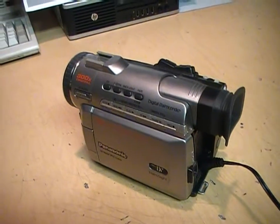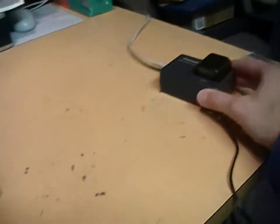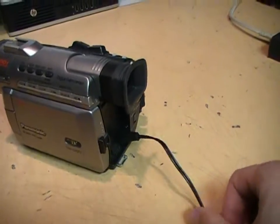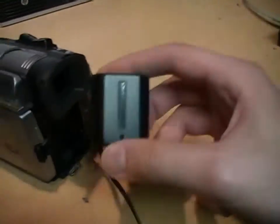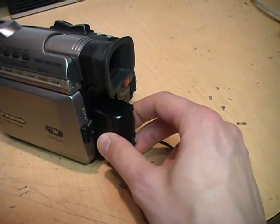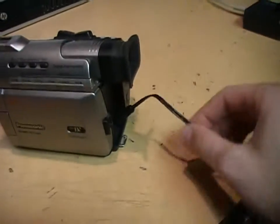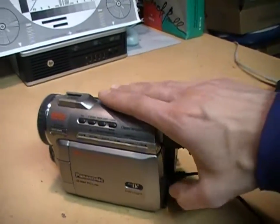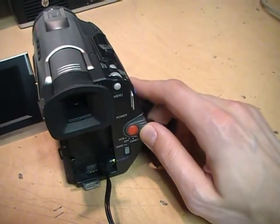I did not get the camcorder with a battery or power supply, but I do have a power supply from a different Panasonic camcorder that is able to power it with this cable. The battery this is designed for is too small to fit this camcorder, so that's not compatible, but at least the AC adapter part is compatible. So we can use it — just open up the screen and turn on the switch here.